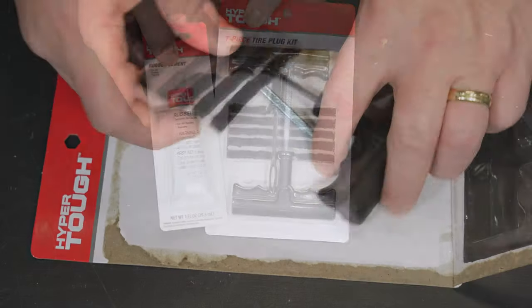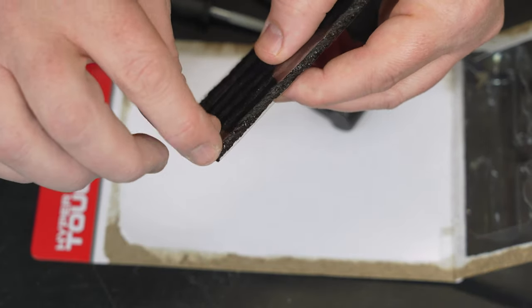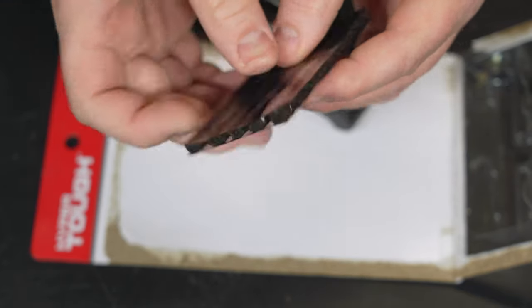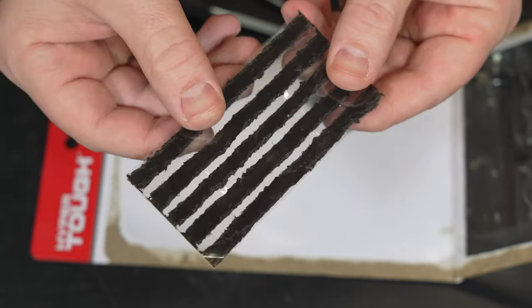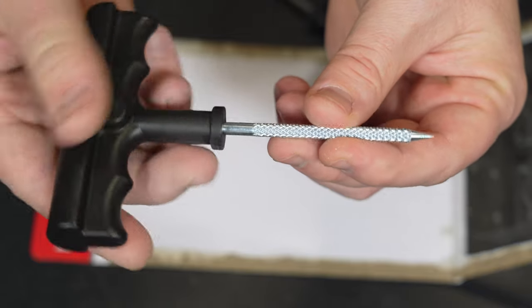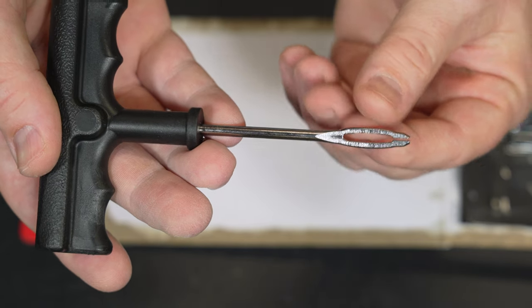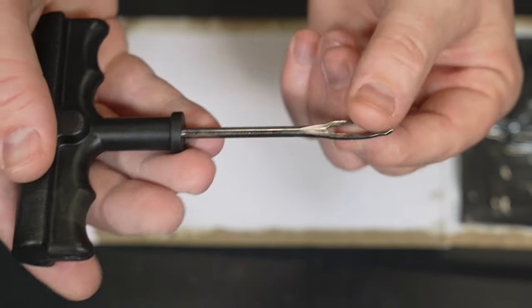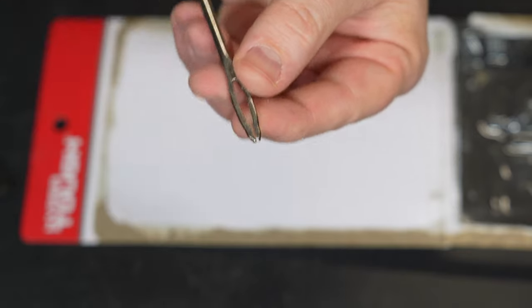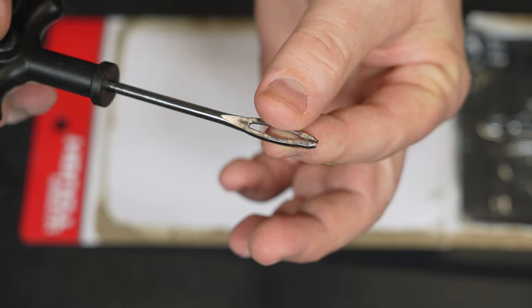Let's quickly review all the parts that come in this kit. First, you're going to have the patches themselves — this kit comes with five, and they're sandwiched between a couple of pieces of plastic because they are very, very sticky. We'll peel back the plastic when we're ready to use the patch. Next is the reamer tool, used to clean out the hole where the puncture occurred and get it to a consistent size so the patches fit perfectly. And lastly, you'll have the patch insertion tool. The patch gets put in through this hole, inserted into the tire, and when you pull the tool back out, the patch slides through the gap at the very end of the tool and stays in the tire to seal up your hole.